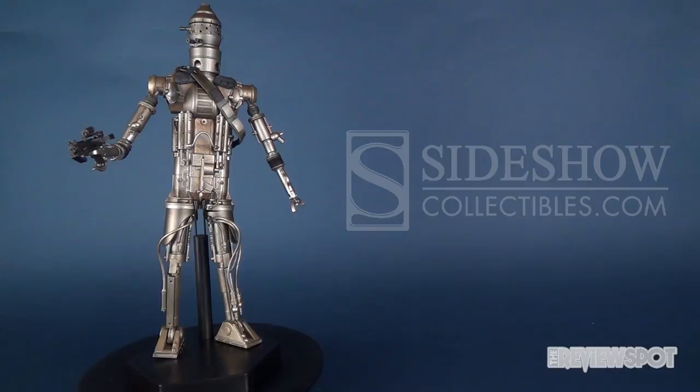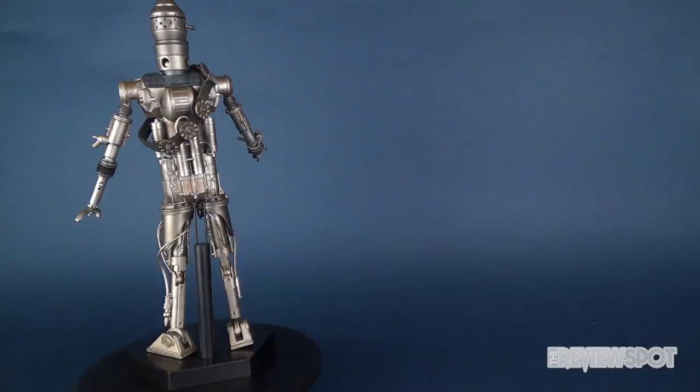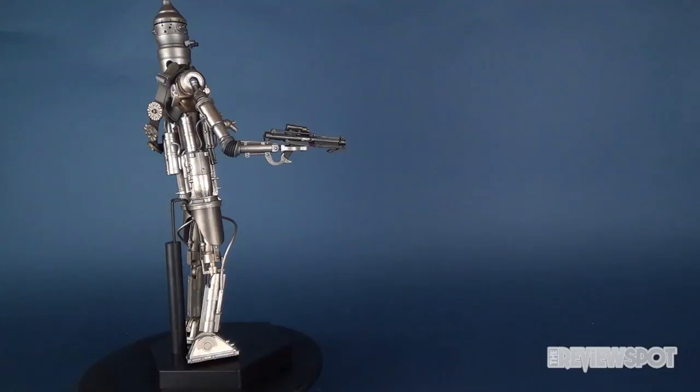This figure is currently available at Sideshow Collectibles' website for $215, which I think is very affordable for what you're getting. He is only a limited release of 2,000 pieces. So if you already have some of the other bounty hunters on display and have been itching to get yourself an IG-88, now is your chance — head over to Sideshow Collectibles and you can get him right now.